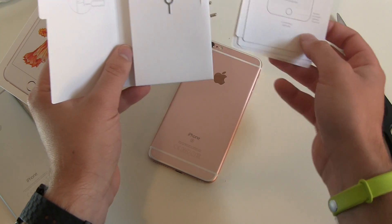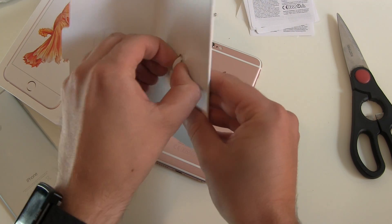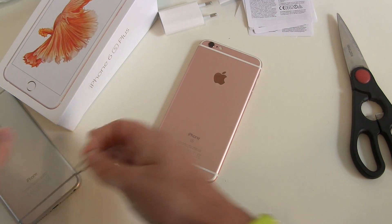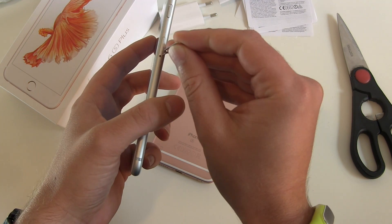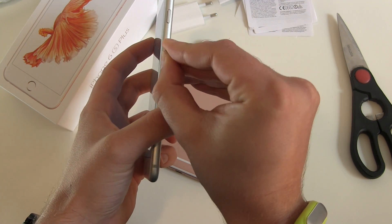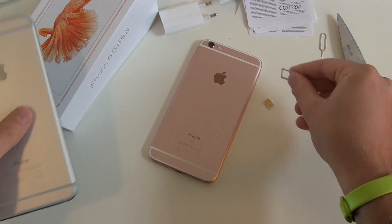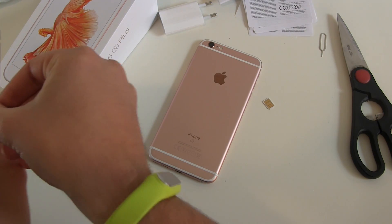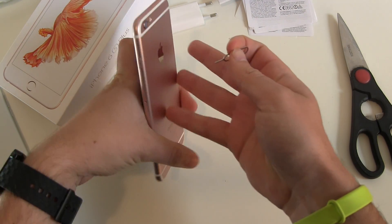First, let's open our SIM card tray on the old phone. Get your SIM card tray opener, get your old phone or your new SIM card, locate the SIM card slot on the right side and get your SIM card out. Put it in the tray so you won't lose it.